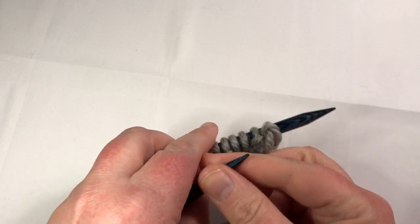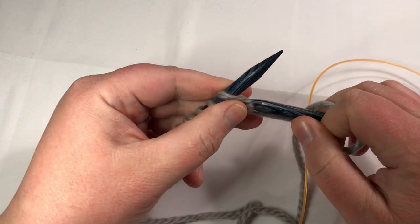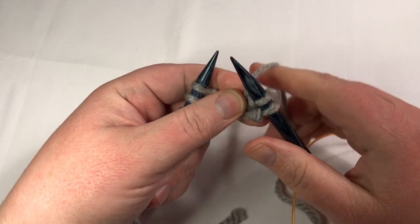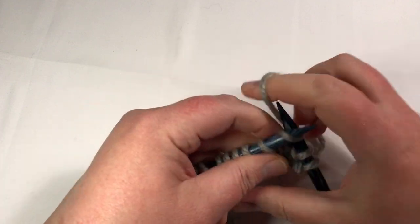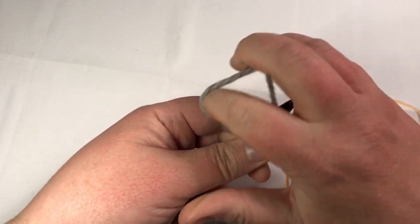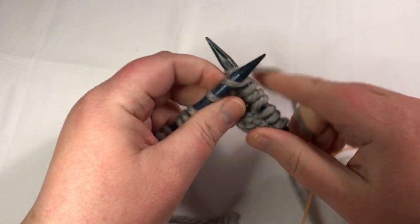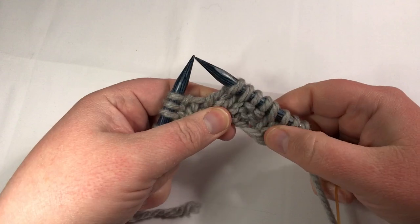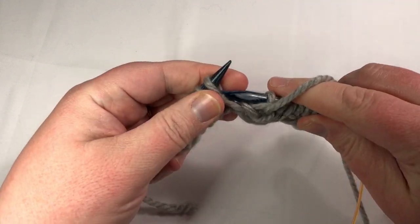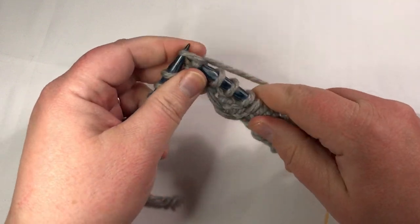Row two — turn it over. This is the wrong side. We've got two purl stitches to do, so put your needle in front, purl that stitch, go to the next one, purl that stitch, yarn to the back. We don't want an accidental increase here. Now we knit two. Those four stitches get repeated twice — yarn forward, purl two, yarn to the back and knit two. That's the first repeat. You can see how the columns are now lining up. Yarn to the front, purl two; yarn to the back, knit two.